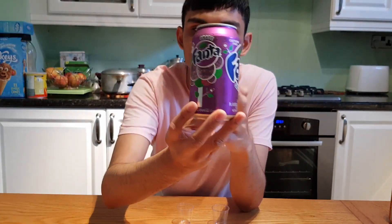Hello. We're going to be doing a review of the Fanta Grape. I don't know if you can see it. Can you see it? Yes you can. So yeah, that's the can. It's quite expensive, £1.40 — pretty much double the price of a normal can. I've done another Fanta review, that's the American one, go check that out as well.